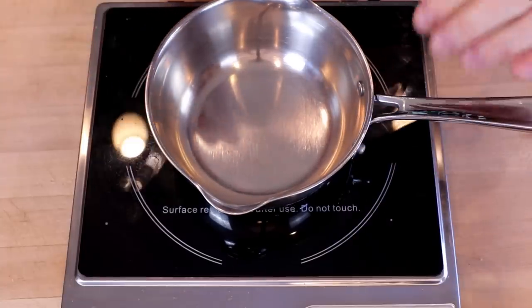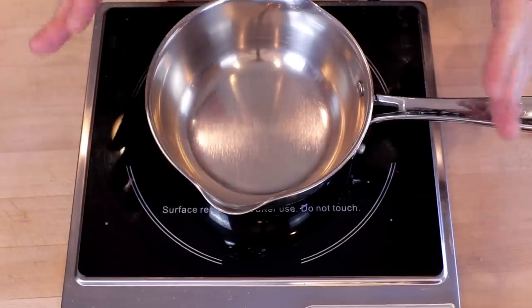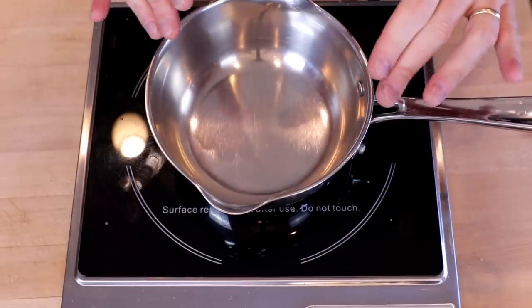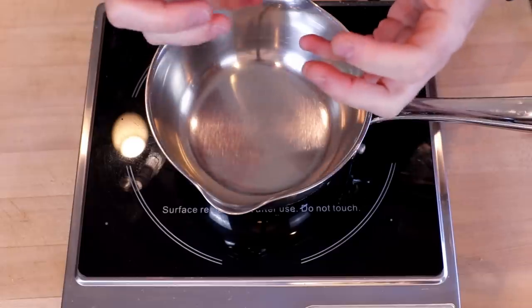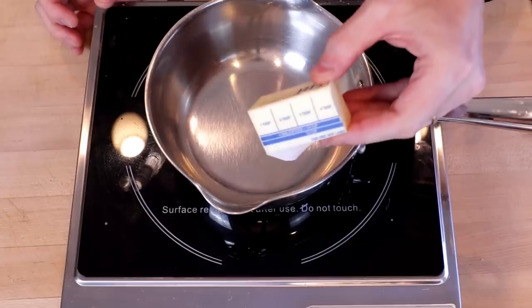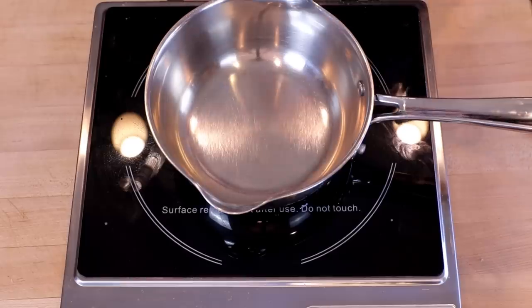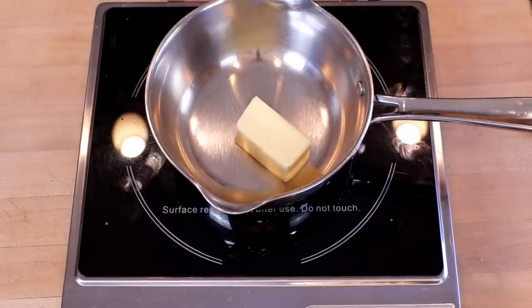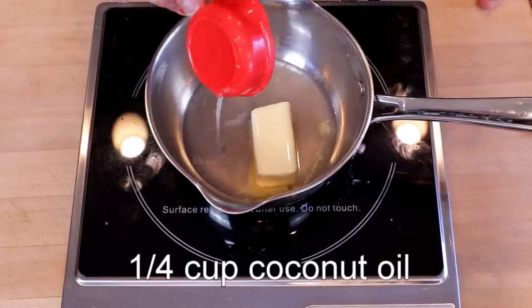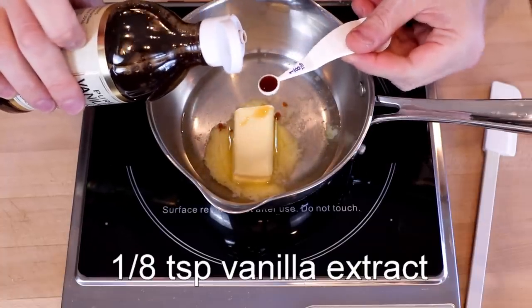You're going to want to do this over the lowest heat setting you have. I find that at higher heat settings, some sweeteners will crust up — they'll kind of glob together. So keep it low and slow. We'll start with four tablespoons of butter; salted is preferred. One quarter cup of coconut oil, and an eighth of a teaspoon of vanilla extract.